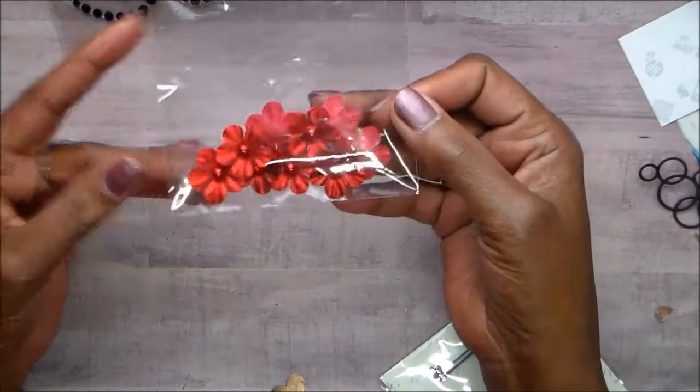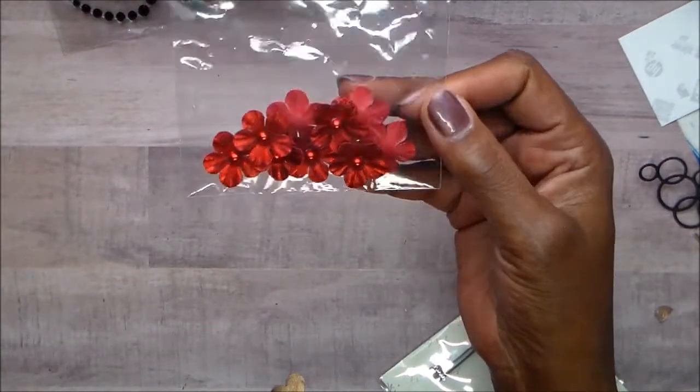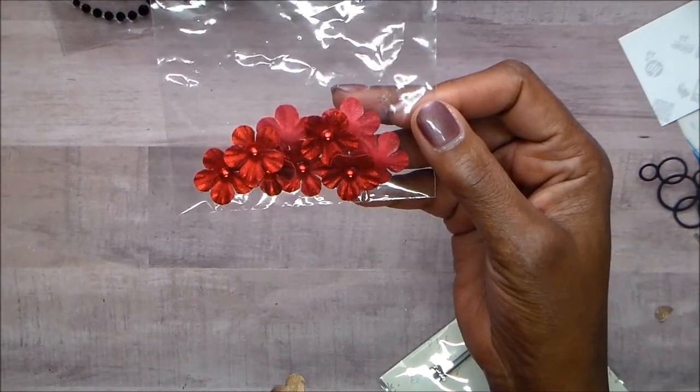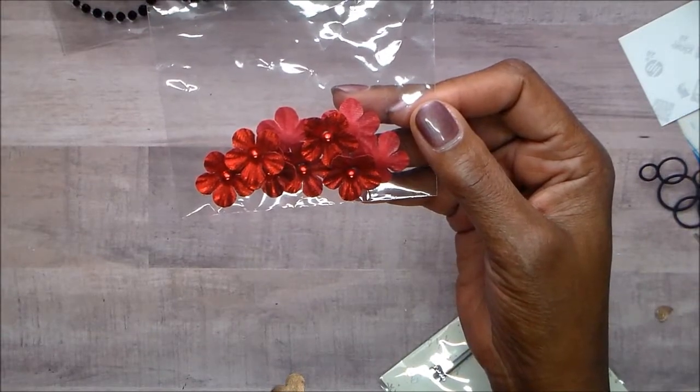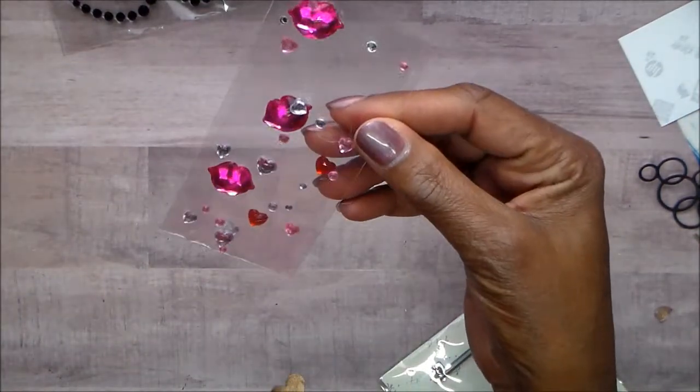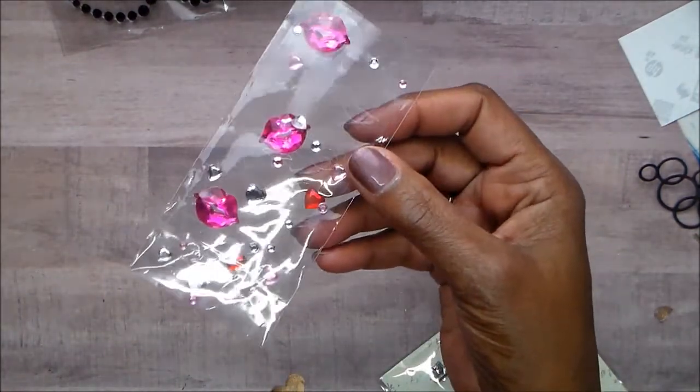I used some of the flowers from Recollections — actually I got these at Hobby Lobby, I think. I used one of these lips, which was in my stash.